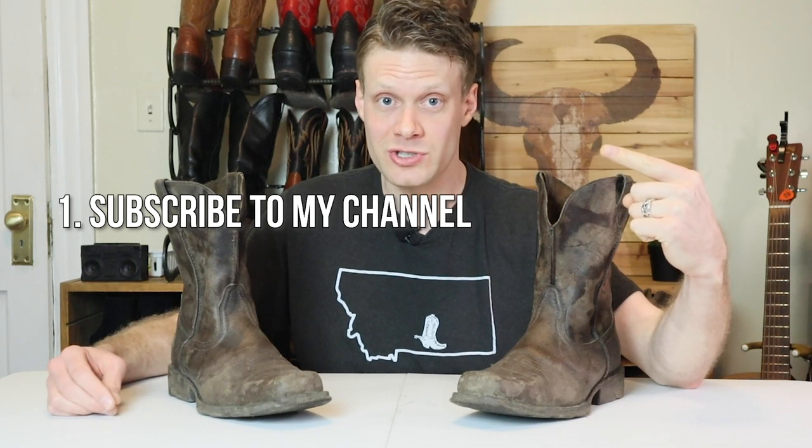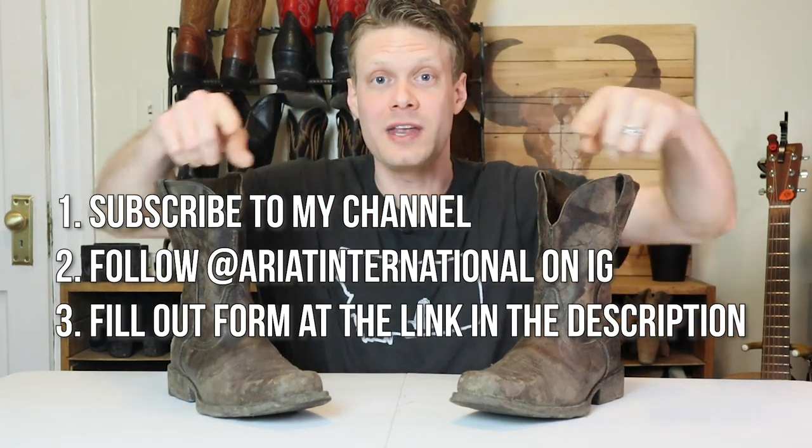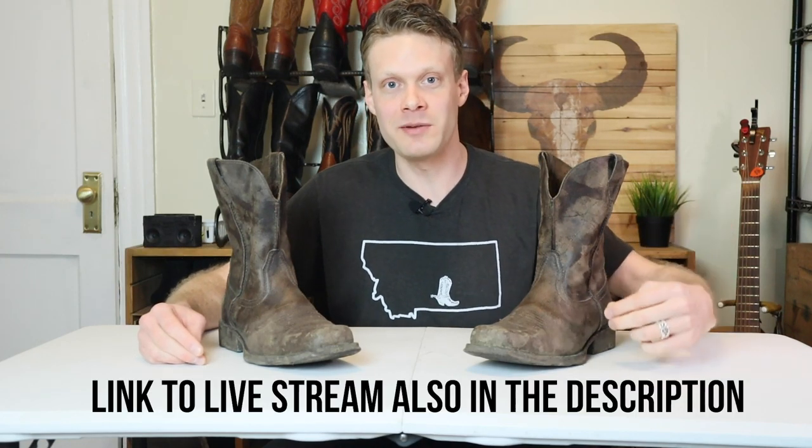We're doing a giveaway — and I'm not giving away these dirty Ramblers; it's going to be a new pair in your size. All you have to do to enter is three easy things: one, subscribe to my channel on YouTube; two, follow Ariat on Instagram; three, fill out the form in the description with your email so I can contact you if you win. It's January 16th today — you've got about two weeks to enter, and on January 31st I'm going to be doing a Boots and Ballads live stream, playing music, talking boots, and giving away some Ramblers. I'm closing entries on January 30th. Thanks for watching and good luck in the giveaway. Let me know what you think of the Ariat Ramblers in the comments, and a huge thanks to Ariat for sponsoring this video and giveaway.